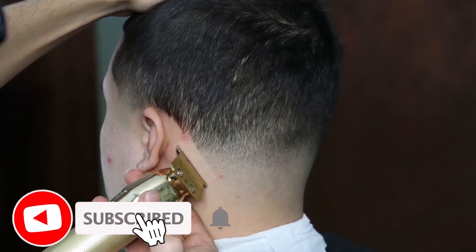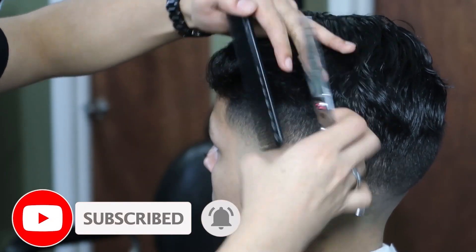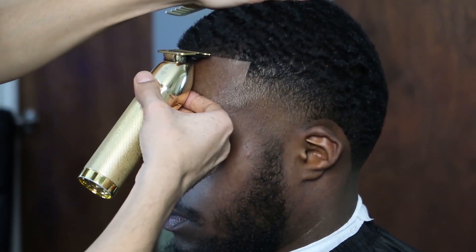What's going on guys, Faded Louie here bringing you guys a brand new video. We're gonna be doing a four-minute barber tutorial, so stay tuned. We're mainly gonna be lining up his beard and using a Turkish razor to make him as crispy as possible.